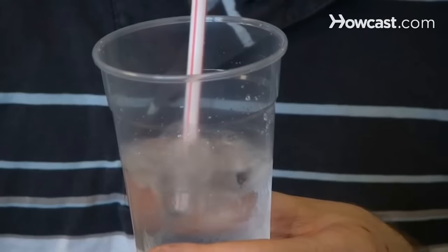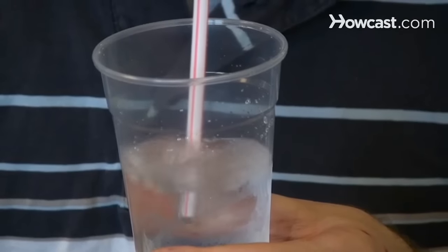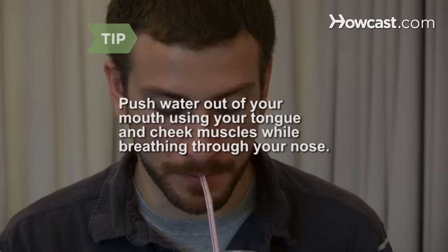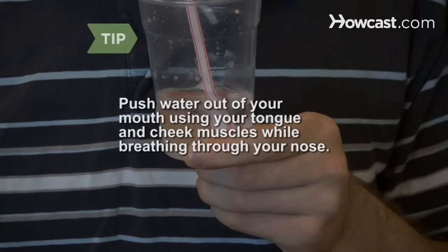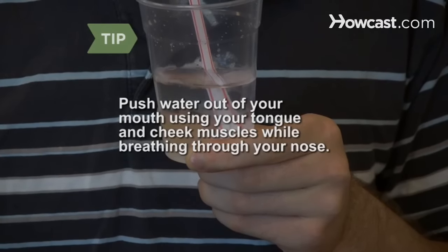Step 4. Inhale deeply through your nose and then exhale through your mouth at a constant pace until you empty your lungs. Keep the bubbles in the water as regular as possible. Fill your mouth with water and push it out in a stream using your tongue and cheek muscles. Next, breathe in and out through your nose while making the stream.